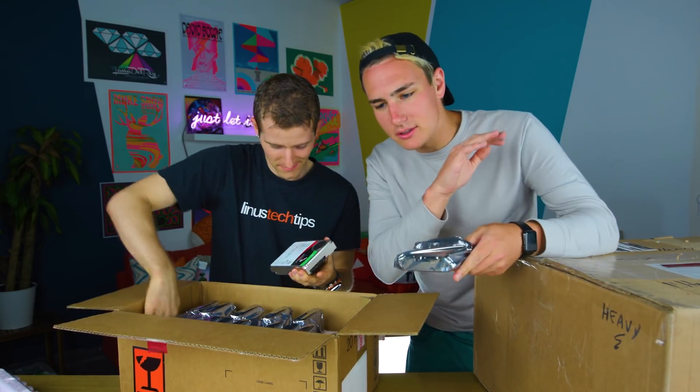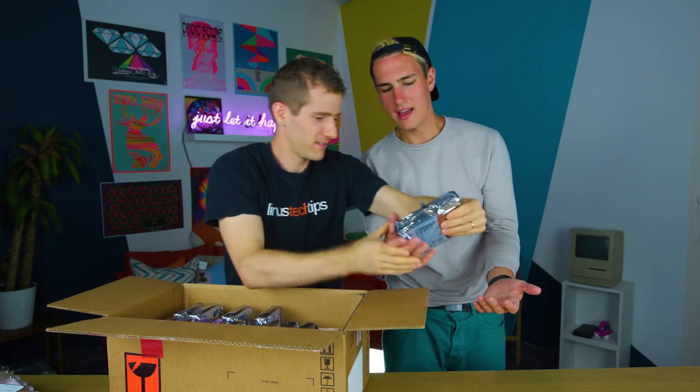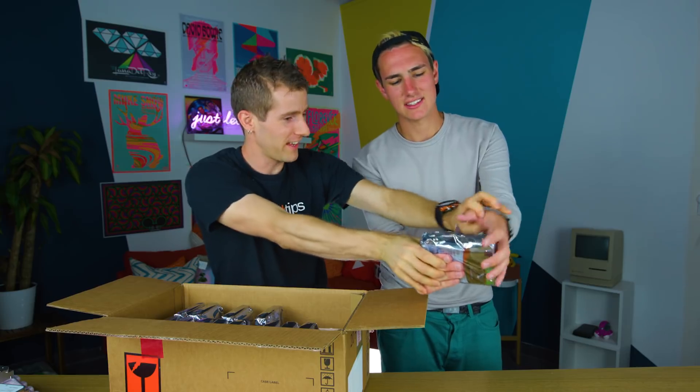So just to give you guys a background, I have never built anything technical. The channel might be called Tech Smart, but that is the complete opposite. I mean, the smart is with two T's. How do I do this? You're holding it wrong again. Hold my hand. I really do feel like your tech dad.